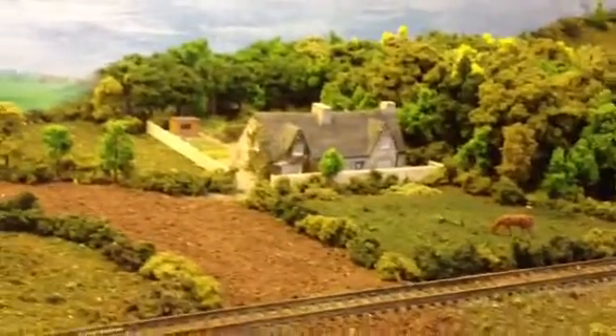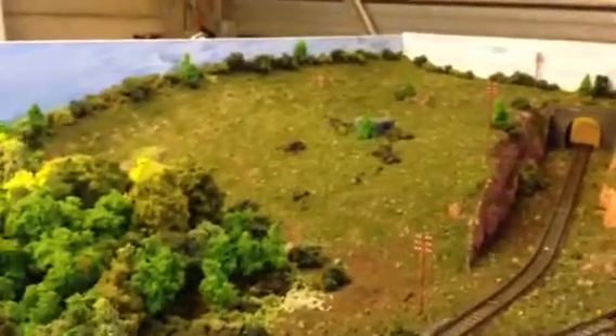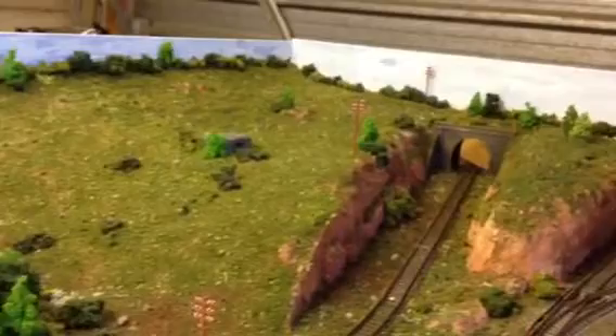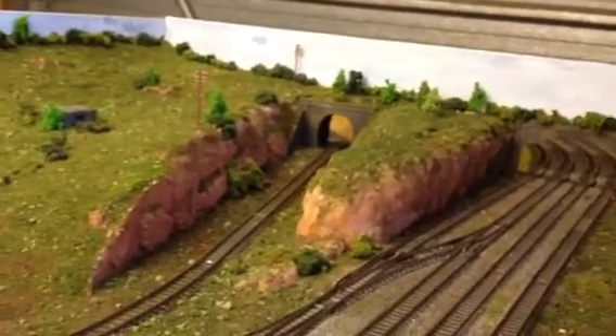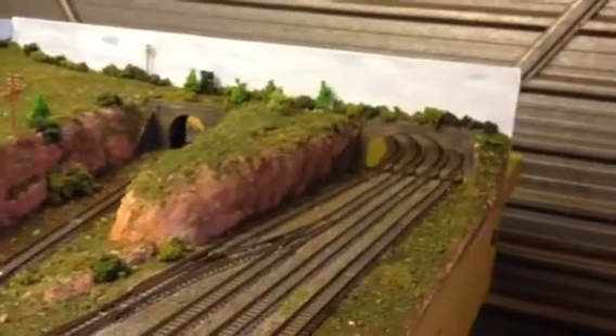That's the station master's cottage with the wood behind, off up onto the hill. You can see the old pillbox there, and that's the branch line — that goes off to Witherliskam.